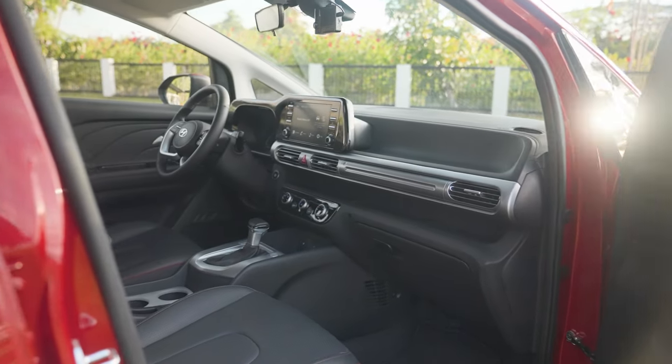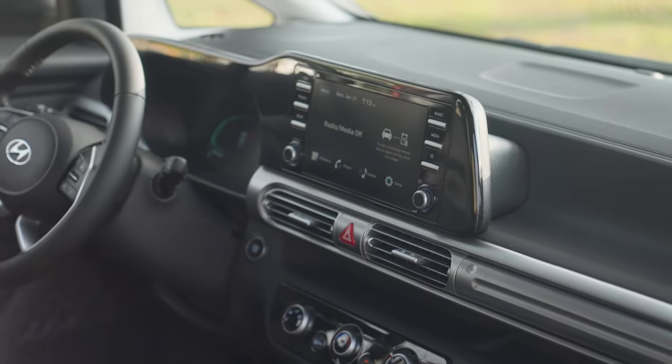Inside the Hyundai Stargazer X, we see some subtle changes. One of the most noticeable is its redesigned and more seamless housing for the instrument cluster and the infotainment system. Replacing the gray and rather ginormous clunky housing for the two screens is now a sleek housing finished in piano black. It's okay to put piano black on these surfaces because you don't usually touch them, and it adds a certain level of premiumness to the interior.